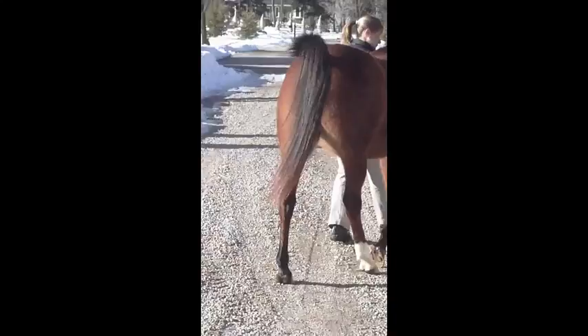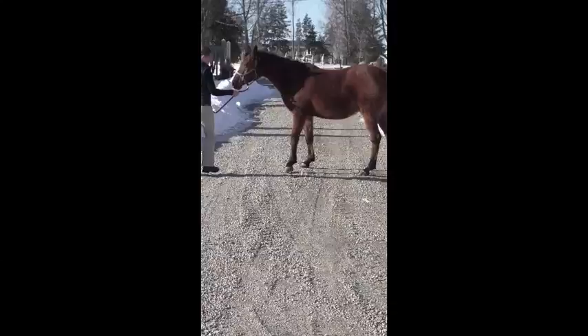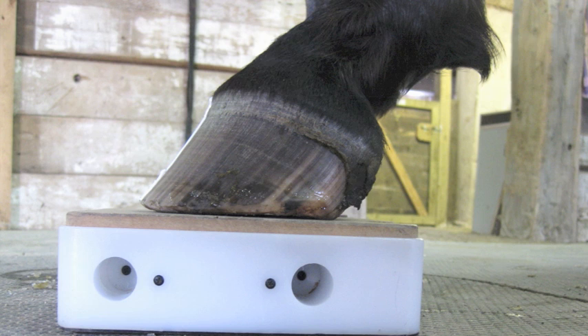Here we are with Skat. She's a 20-year-old Arabian with a slight case of laminitis. We saw in the videos that when she was turning, she was a little bit ouchy. What we're going to do now is take some x-rays so we can find out where we want to place the wooden clogs, and then we'll show putting the clogs on.